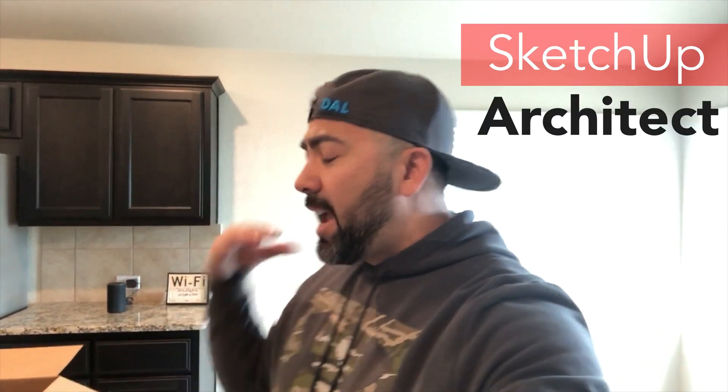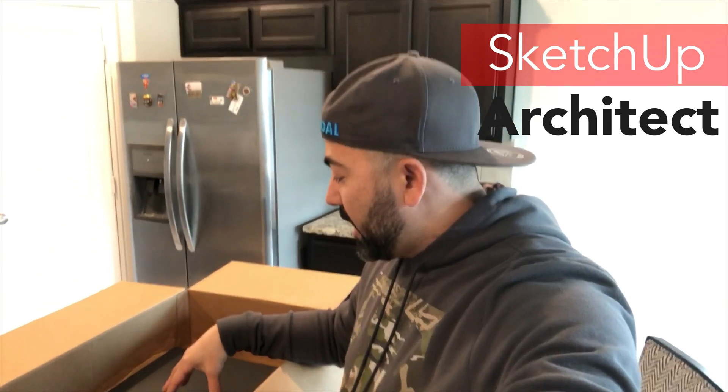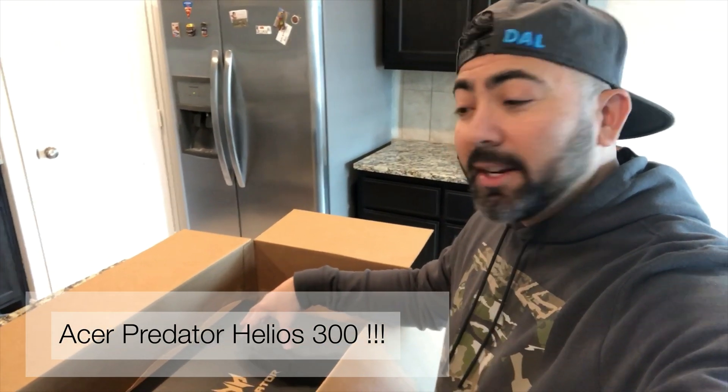Hey guys, what's up? Thomas here with SketchUp Architect. I'm pretty excited this morning because I just got something in the mail — the Acer Predator Helios 300. It's technically a gaming laptop, but I'm going to be using it more for architectural rendering and 3D modeling.